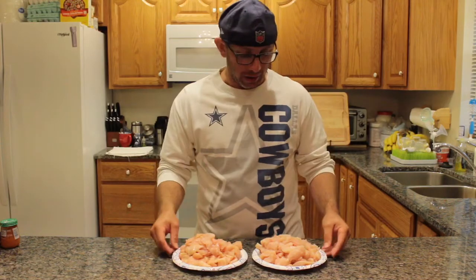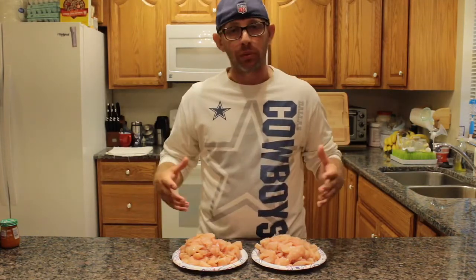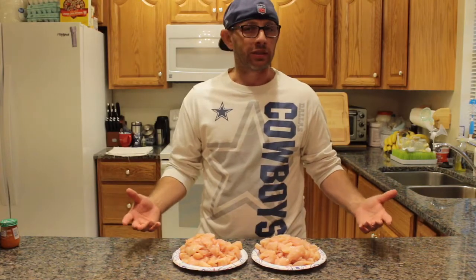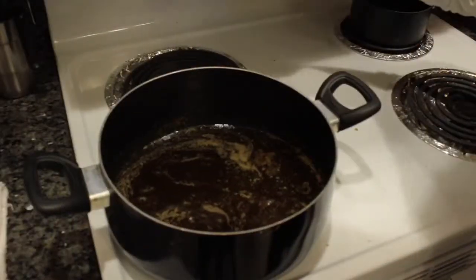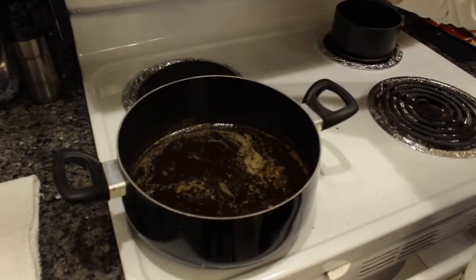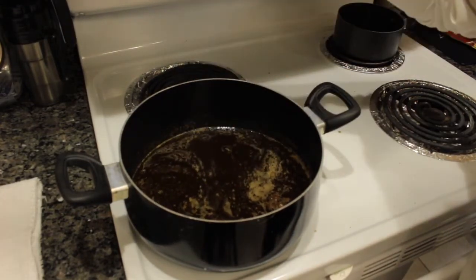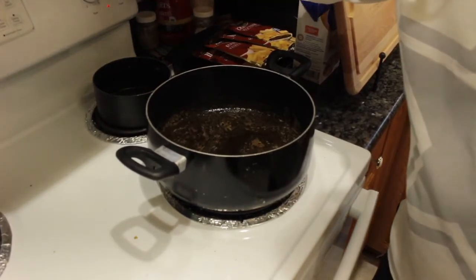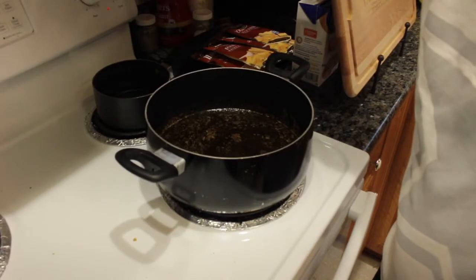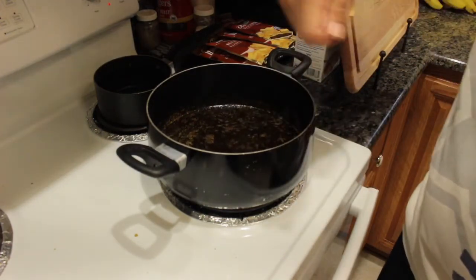Alright, we got all that chicken cut up. Most people wouldn't need this much chicken at one time, but we have a lot of people to feed, and also Worcestershire chicken is always better the next day. Let's check the butter — you see how it's just melted in there and it's not boiling at all. This is exactly what you want. Now we're just gonna dump the chicken in and stir it around. If your burner goes from 0 to 10, you want it at about 7 to 7 and a half.